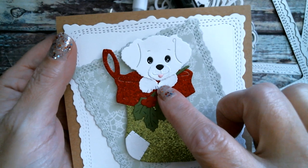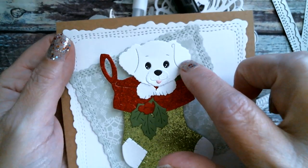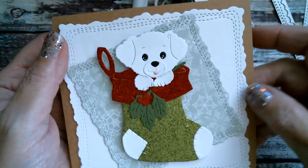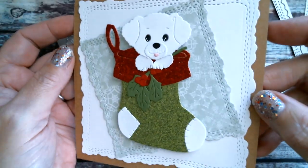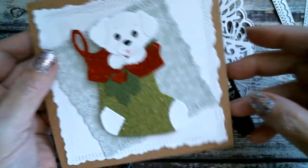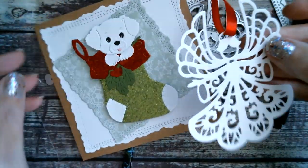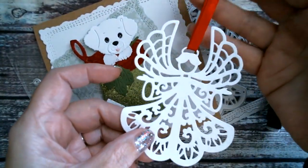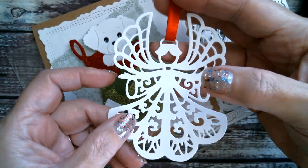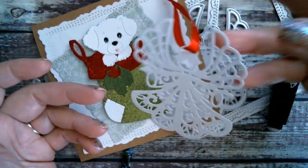If you know somebody who has a brown puppy, you can cut it in brown, or make the ears black, or put a little patch on his eyes — anything like that if you're trying to mimic somebody's dog to give them a Christmas card. I also love that I can go and cut lots and lots of angels to put on my tree, and it looks like I went out and spent a lot of money on Christmas decorations. I think she's really sweet.